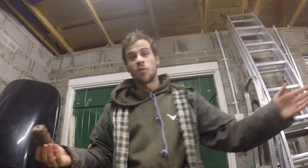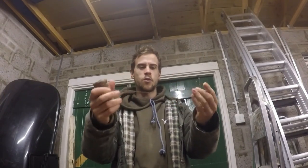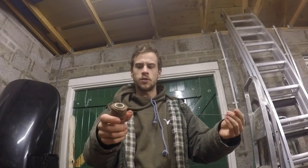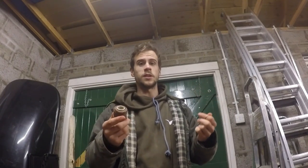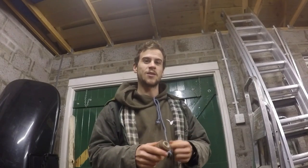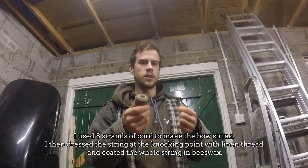Unfortunately you're not allowed to grow hemp in Britain anymore, but I bought some strong hemp cord online and I'm going to try and make a string using a Flemish twist. If you want to know how to make one, I'm not the one to teach you, but I can put a link to a YouTuber called Mike who does a really good video on how to do this.